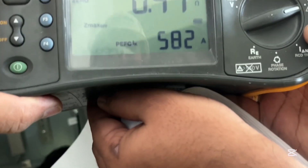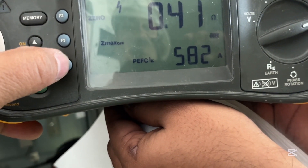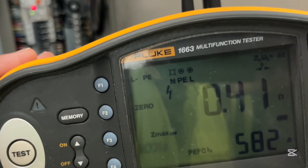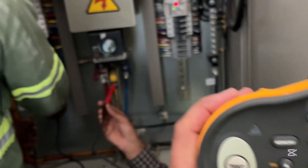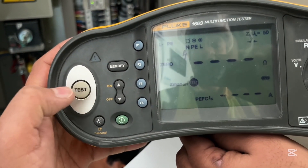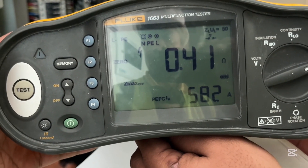And the PEFC 582. This is the one — only Z max, no class. Finish. Okay, another — the yellow one, right. 0.41, 0.41 — also 0.41. Okay, another.